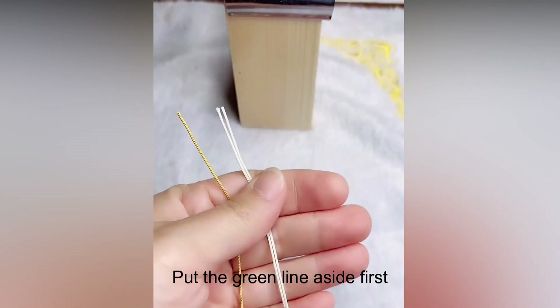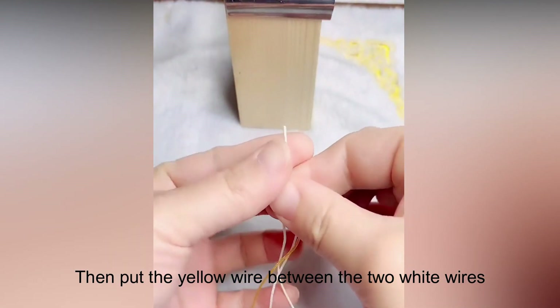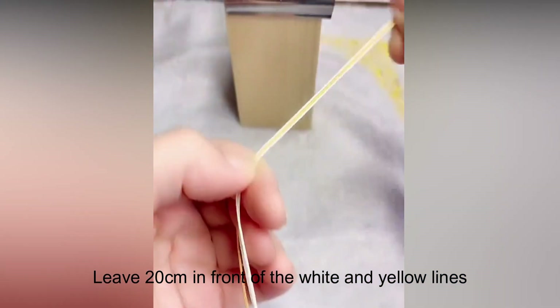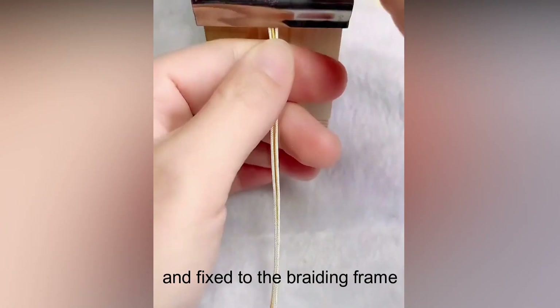Put the green lines aside first, then put the yellow wire between the 2 white wires. Leave 20 cm in front of the white and yellow lines and fix to the braiding frame.